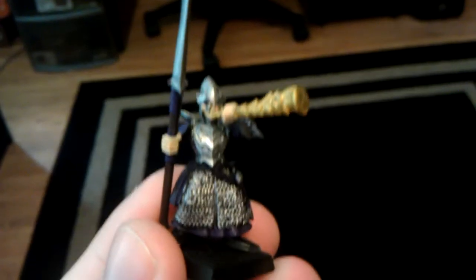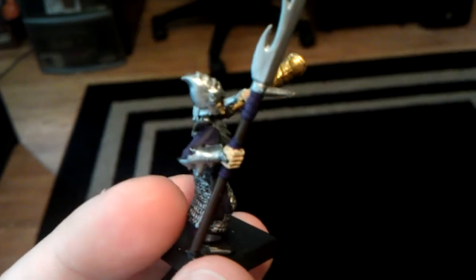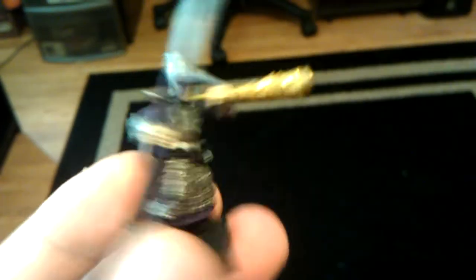Where I'm at right now, I've got the Spearman here. So this is just the basic paint on the Spearman. I haven't done a wash on him yet, so he still looks pretty shiny and unscathed — which he is, he's never seen battle — so, eventually.